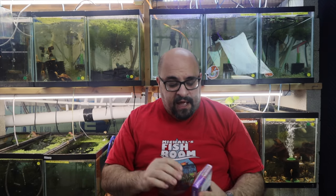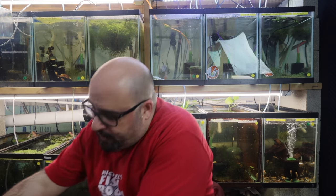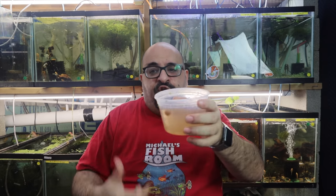Alright fishy folks, that was frozen blood worms. Now we're going to talk about frozen cyclops. I've never seen a flat pack of cyclops — I've only seen flat packs of blood worms and brine shrimp. These are 35 individual cubes. I simply pop a cube or a couple of cubes out into a deli cup full of water — either treated or from your tank — let it defrost, and then I either use a pipette or just pour it in like I did the blood worms. We'll let this defrost; the water's warm from my auto water change system.